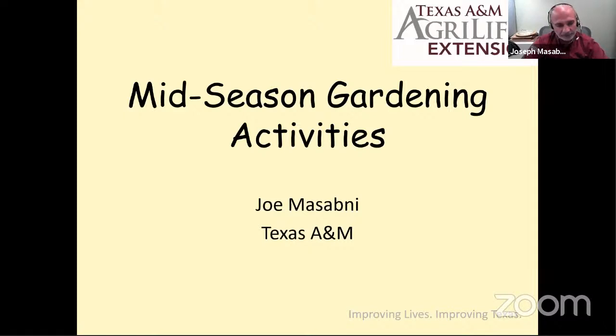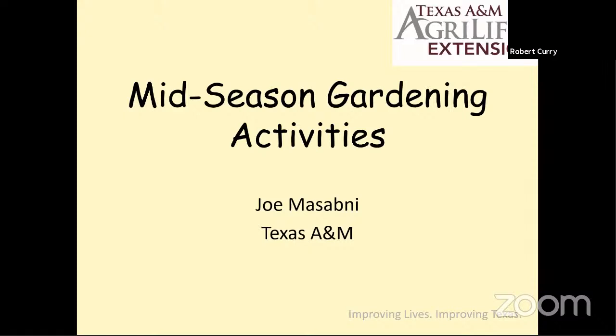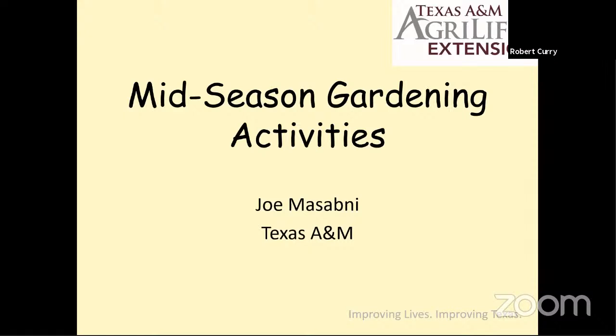Thank you, Bob. Thank you, Vanessa. I'm glad to be here again. I was asked to talk about what we do in mid-season. I guess we're not quite mid-season, but let's prepare for it. My name is Joe Nasadni, and let's talk today about mid-season gardening activities.